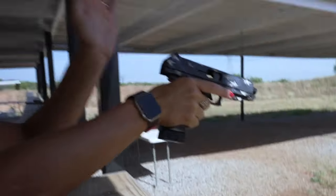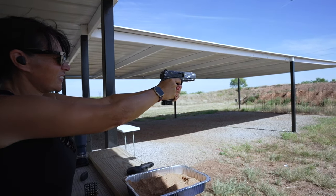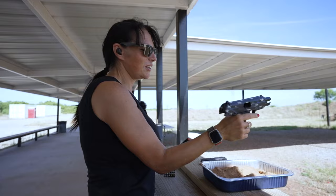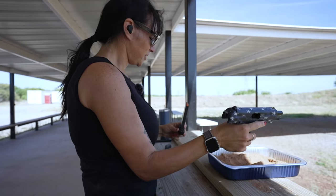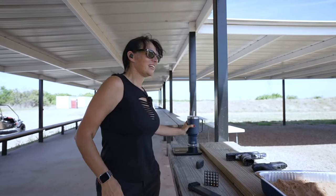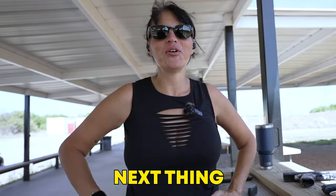Oh — we got a failure! I just had a failure to feed. You just tapped the back of the slide and it went. So we had one failure to feed after the third dirt bath, and just tapping it cleared it. That thing skunked the Glock and the Dagger in the dirt test — that was pretty amazing. Next thing — I'm going to strap it up to the go-kart and run it through the gravel test to see how strong that zinc cast slide is. Time to go for a ride.